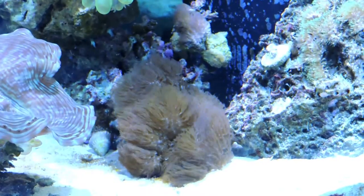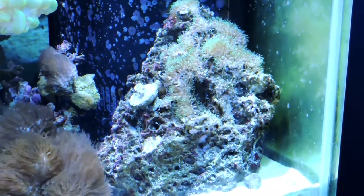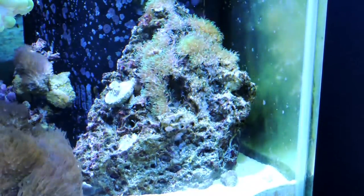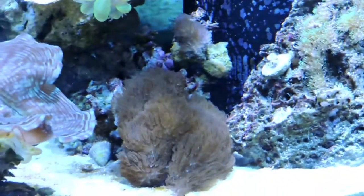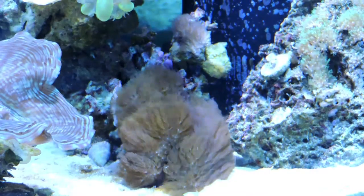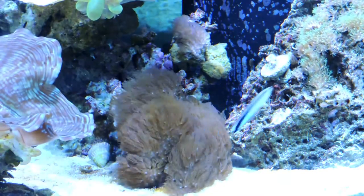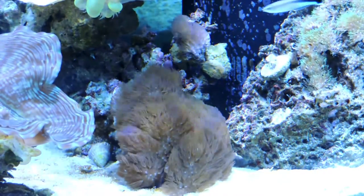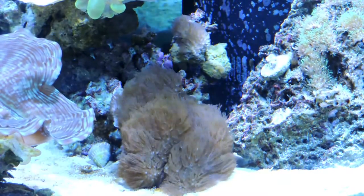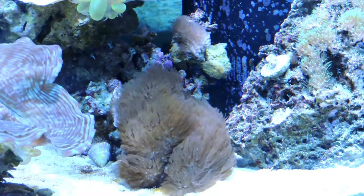Last but not least I've got encrusting gorgonian and GSP. The GSP — I'm debating whether I want to keep it since GSP can be incredibly invasive, but at the very least I'm going to grow this rock out. The encrusting gorgonian is kind of trapped on that rock unless it wants to grow onto the GSP rock. Because of where it's sitting it's heavily shadowed everywhere else, so it can just hang out right there — otherwise this would be a very invasive species of coral. But it is a really cool kind of blowing carpet and I really enjoy having it.